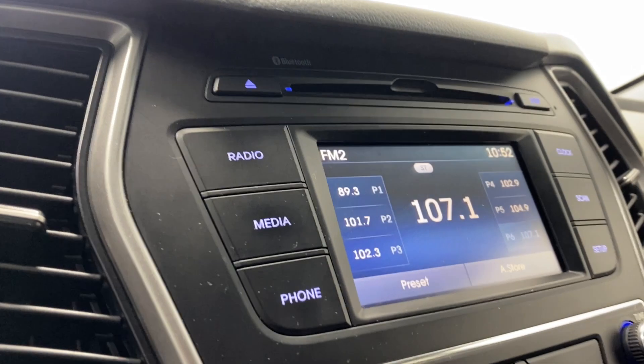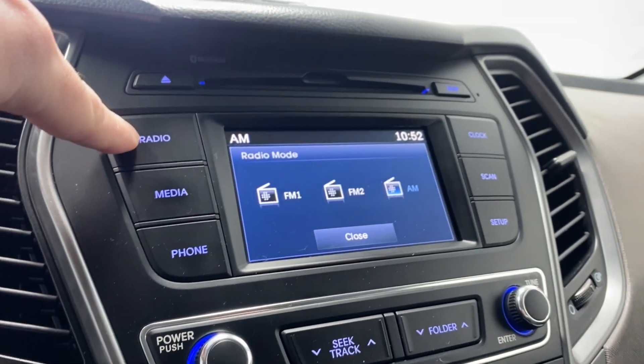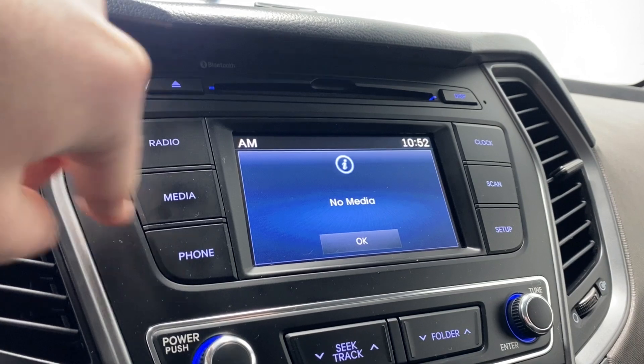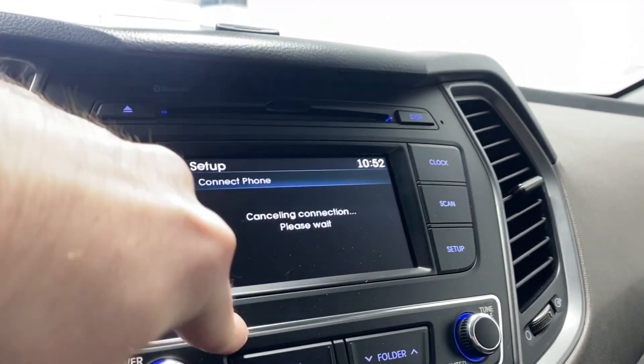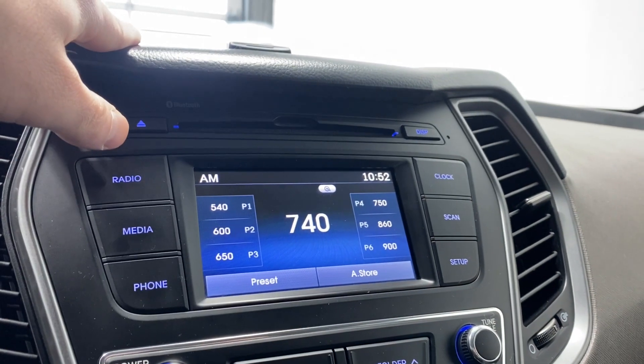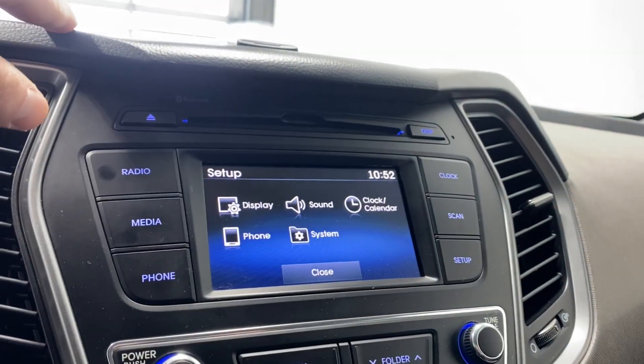Moving to the infotainment system now. For radio sources, you have AM and FM available. If you want to connect your phone via Bluetooth you can do that, and there's also a CD player. You can also bring up the clock on the display.